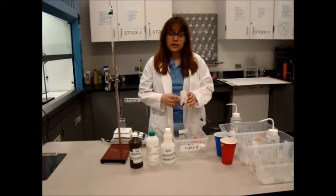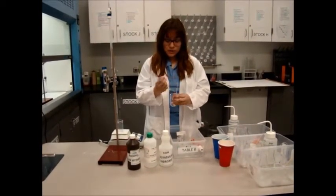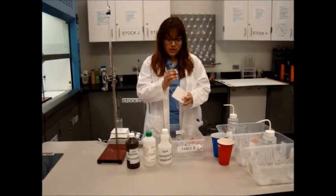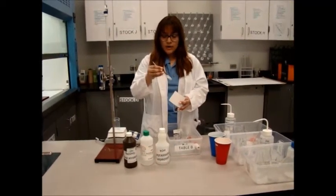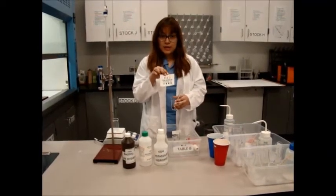Alongside you will also have indicators. You will have one pipette of universal indicator, which is going to be this one. And then you will also have a pipette of phenolphthalein. The other thing you will have is the Flynn pH scale chart.